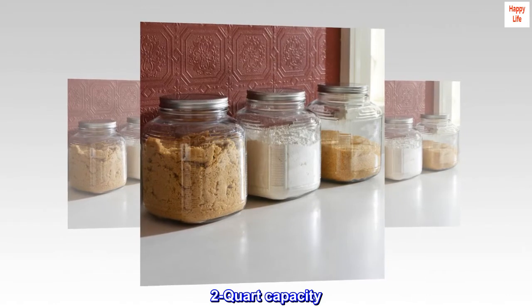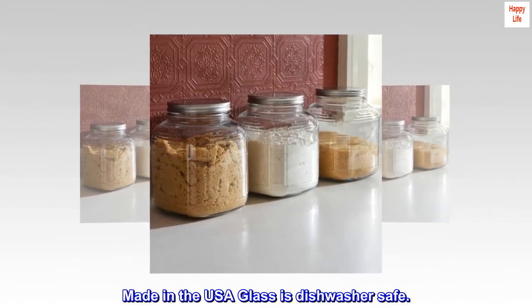2-quart capacity. Made in the USA glass is dishwasher safe.